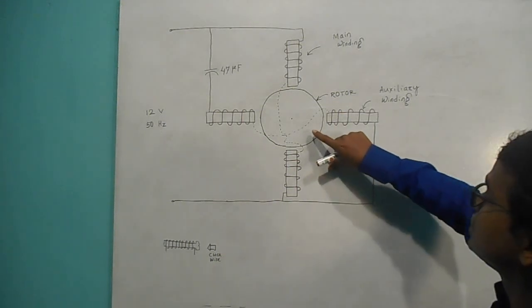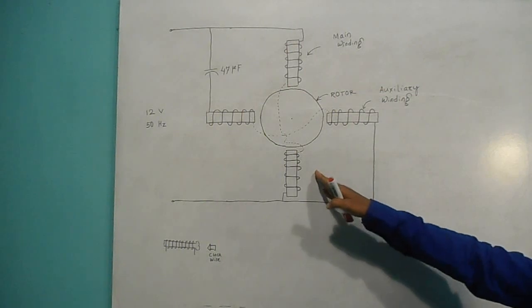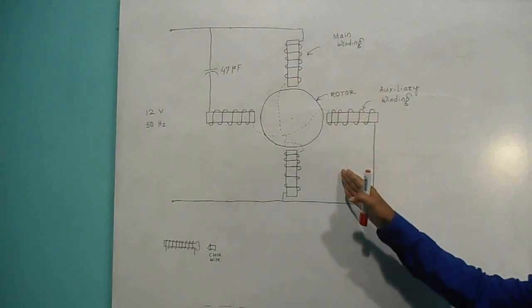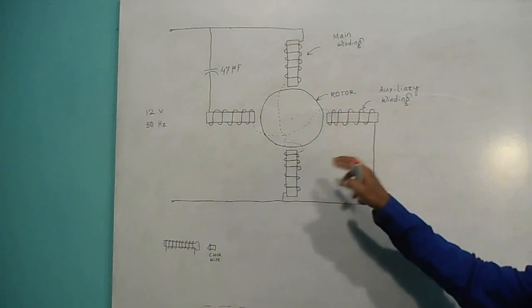Due to the interaction of the stator magnetic field and the rotor magnetic field, the rotor rotates. The rotor magnetic field tries to catch the stator magnetic field, and in this way the rotor rotates continuously.